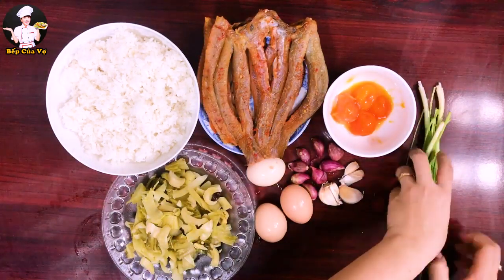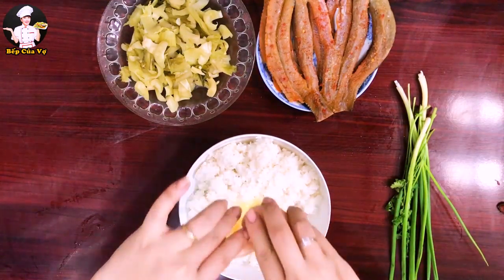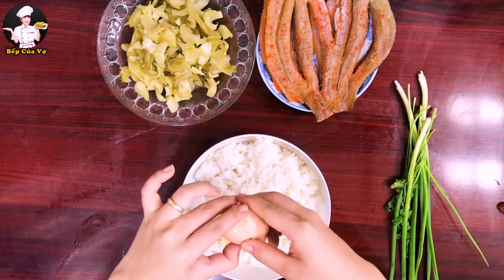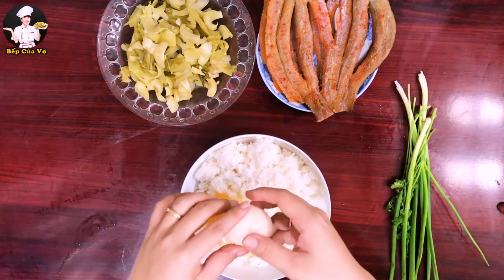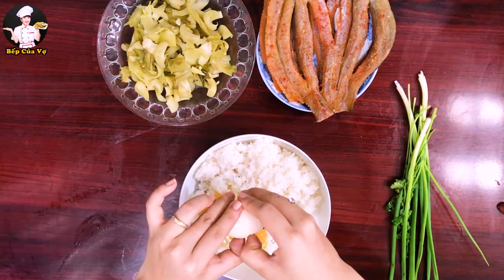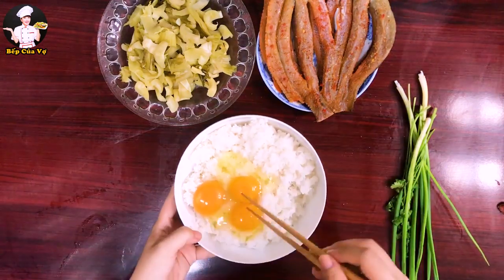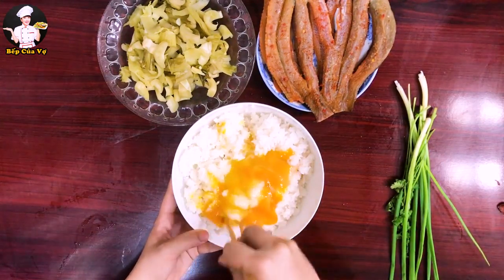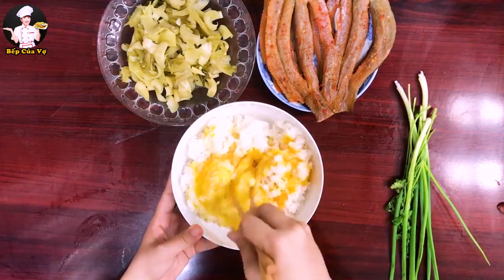Hành ngò để cho nó thơm và màu sắc rất đẹp. Bây giờ mình đập trứng gà vô cơm trước — sử dụng 3 trứng gà — rồi đảo đều cho cơm với trứng hòa vào nhau. Mình dùng màu của lòng đỏ trứng gà để tạo màu cho hạt cơm xào.